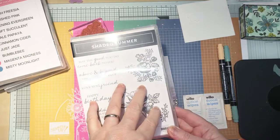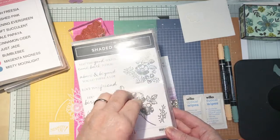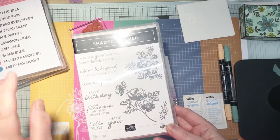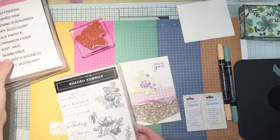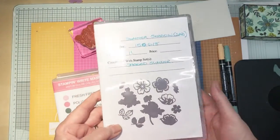All the products that I'm going to use I'll explain to you at the end — if you purchase some of them or all of them, you can earn either the Bedazzling Designer Series Specialty Paper, or you can earn the dies which go with the stamp set, the Summer Shadow dies.